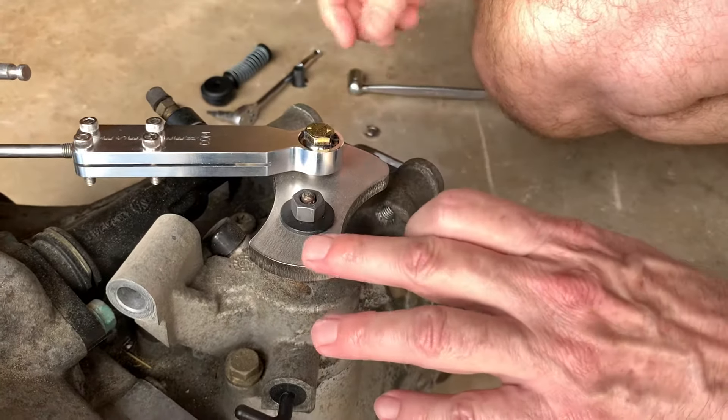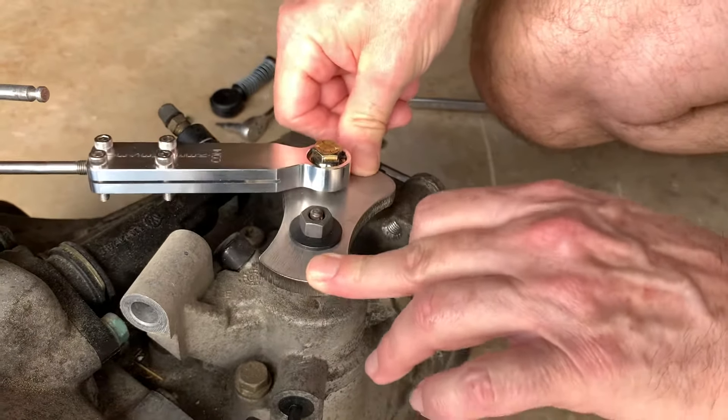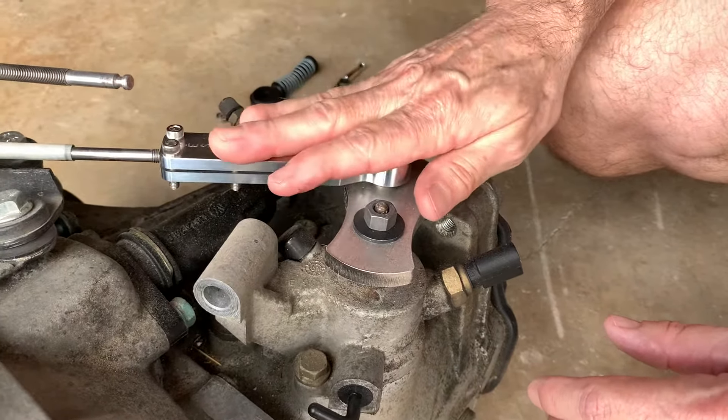You're going to rotate it back into neutral, and in neutral it's free to move up and down. So the front-to-back part is installed, more or less.